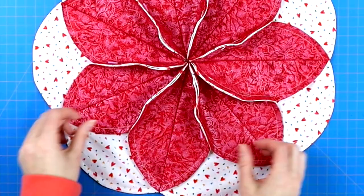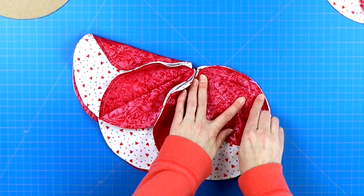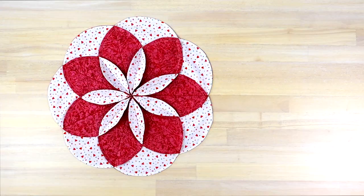Once I've finger pressed that crease in place, I take my marking pen and draw a line along that crease, then take it to the sewing machine and sew along that crease. Do this for all of your petals. Take it to your iron and give it a nice final press. And this is what your flower table topper will look like when it is finished. Since you are still here, I want to show you this other table topper that you can make next — I will have the tutorial linked in the description below. I hope you have a wonderful day and I will see you next time. Bye for now!